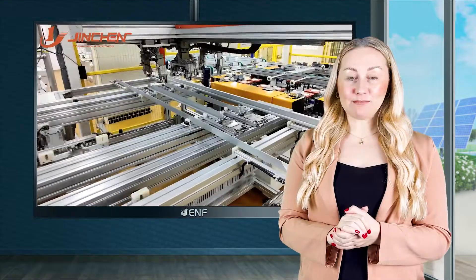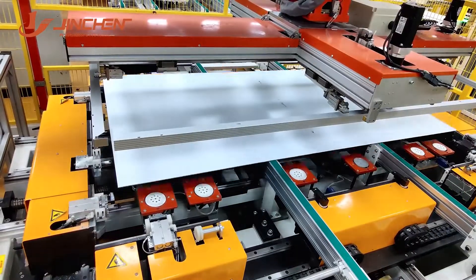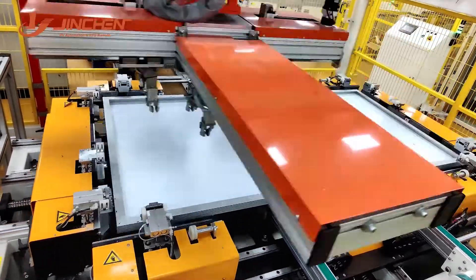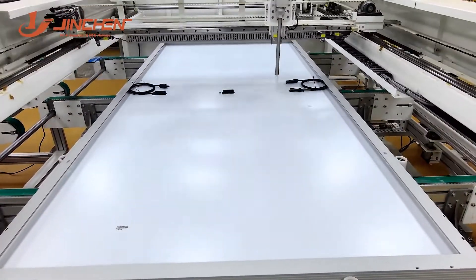The clamps around the laminator's external border ensure quicker fixing of the rubber plates, allowing for faster processing by reducing the replacement time.